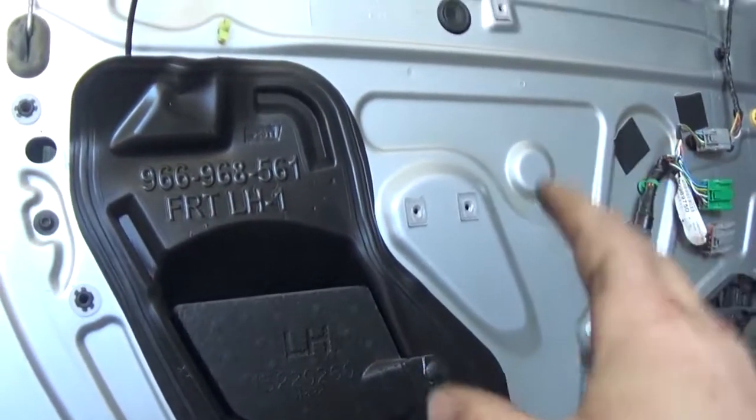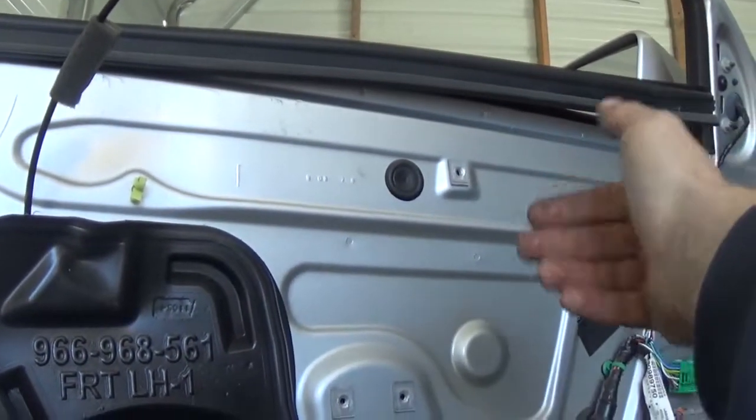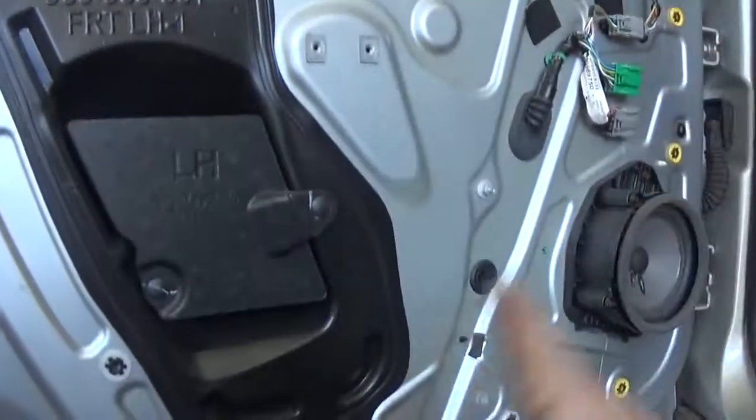This is only held on by three T30 screws — two here in the handle and one up by the door handle to release it. This is your grab handle here, and it's held on by all the clips which are outrageously tight.